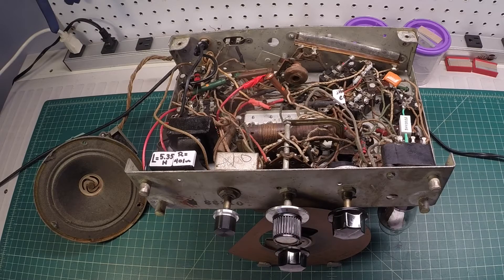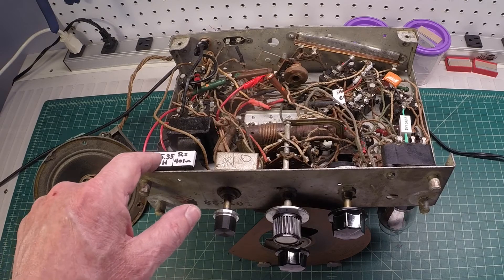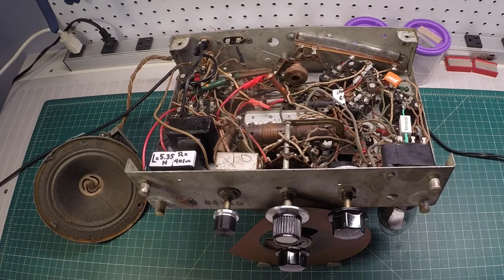Hey guys, thanks for joining me. We're back on that little Filco Model 611. You can see I've got the radio playing now, and there's the filter choke that I just rewound.